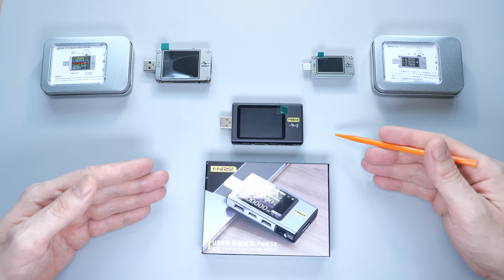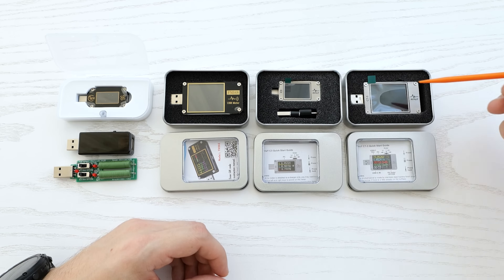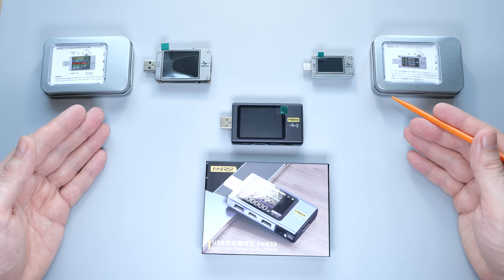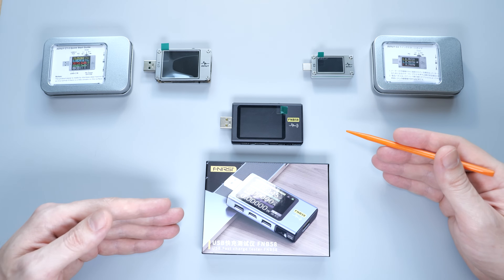Hey everybody! Finally we have a decent USB tester on the market packed with a bunch of cool and unique features. I've already reviewed the most popular USB testers, and until recently these AVHCY testers were my favorites. I'll still be using the small one, but this one will be replaced with the FNB58 tester.